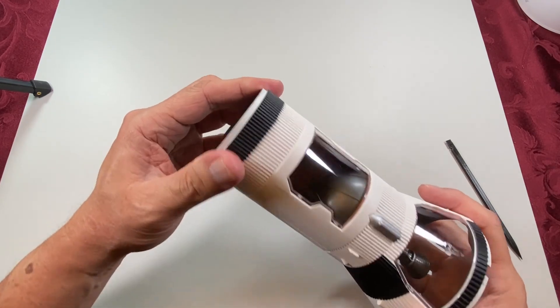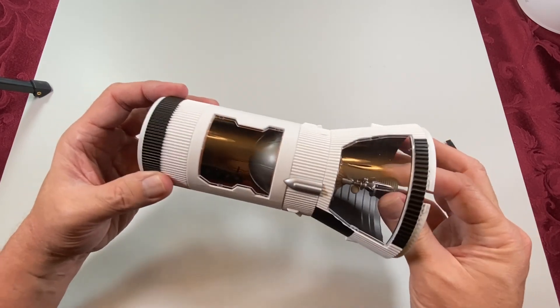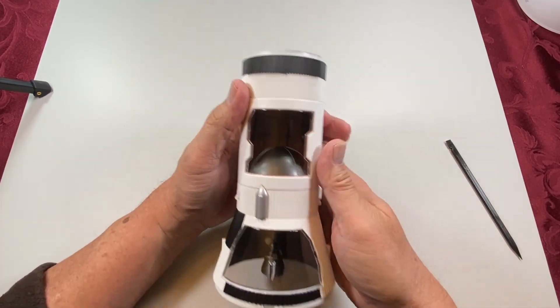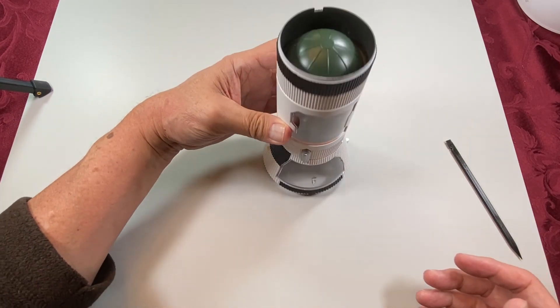There we go. And that keeps everything in place very well. And that would be the third stage.